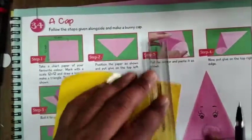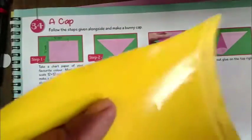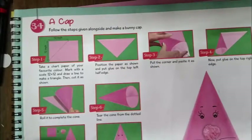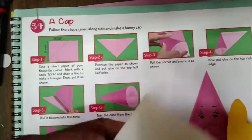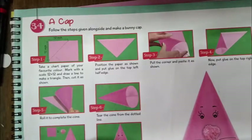Students, cut this part with scissors, then roll the sheet and draw a line to make a triangle. Cut it as shown. Position the paper as shown and put glue — Fevicol — on the top left half.